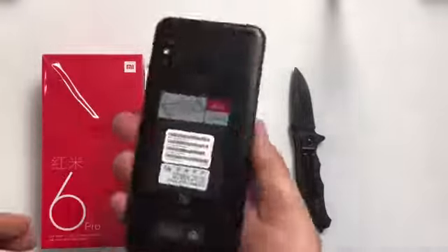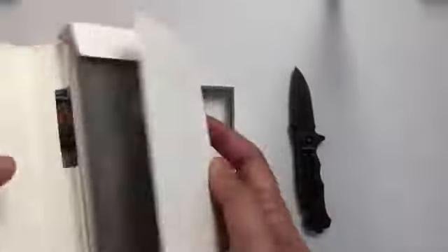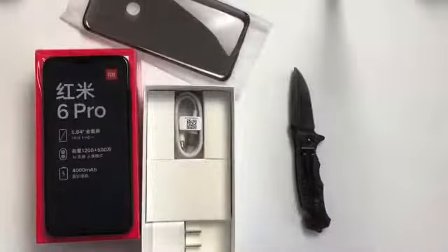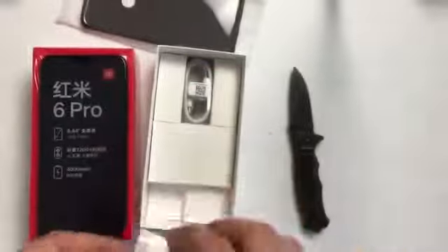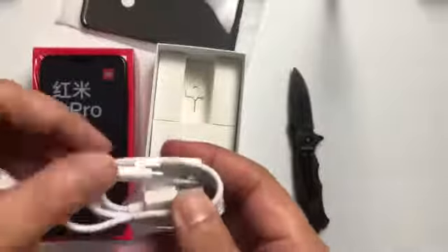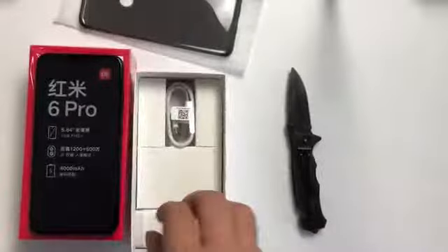The phone weighs around 178 grams. The packaging is a little different from other phones — there's a box, and we have a silicone cover, some manuals, and a warranty card. There's a charger, but this phone doesn't support quick charge. Xiaomi provides a 5V 2A normal charger, and the USB cable is Type-A. No Type-C. There's also a SIM ejector tool.